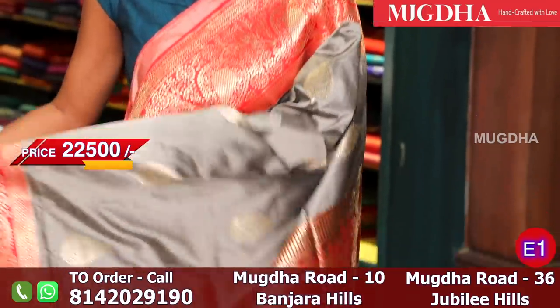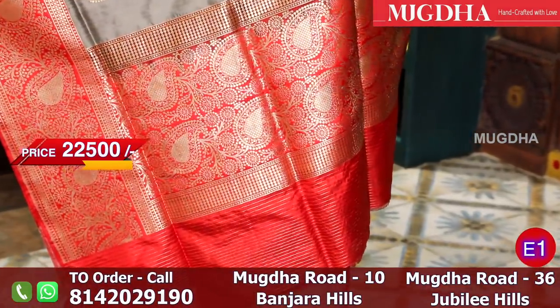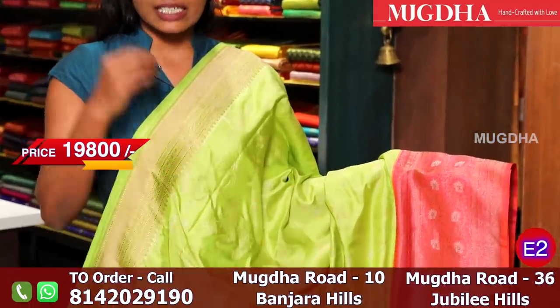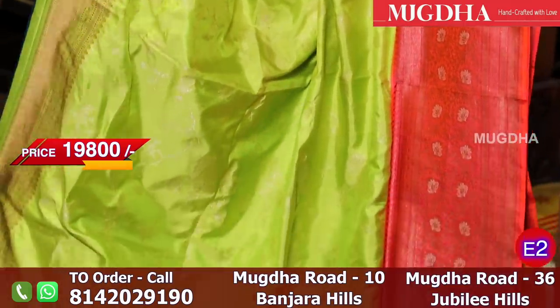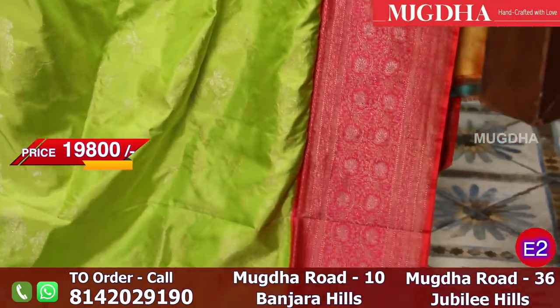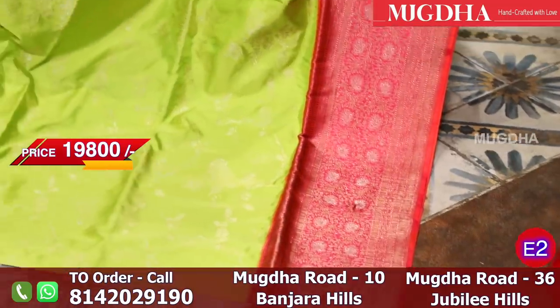This is the pallu. This is a pure Banaras silk saree - it is a lemon green, the brightest lemon green all over the saree, and the border is a peachish pink. The entire saree has weaving. There is silver weaving all over the saree. If you notice, there are small, elegant patterns visible all over.